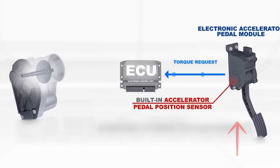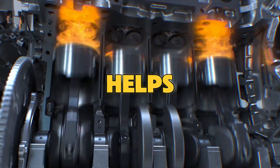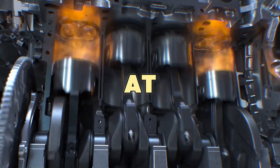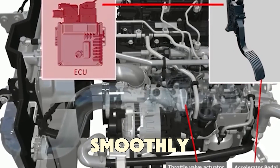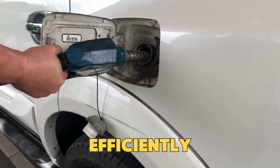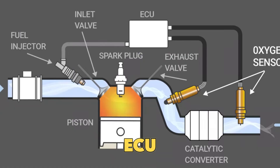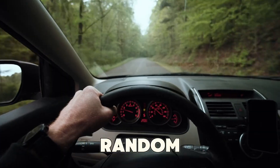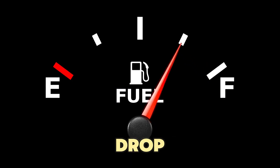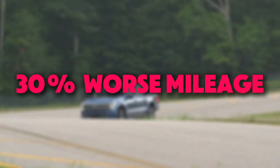When it's working properly, your car accelerates smoothly, uses fuel efficiently, and feels quick to respond. But when the TPS starts to fail, the ECU gets mixed signals. This can cause uneven acceleration, random stalling, and a big drop in fuel economy — sometimes up to 30% worse mileage.